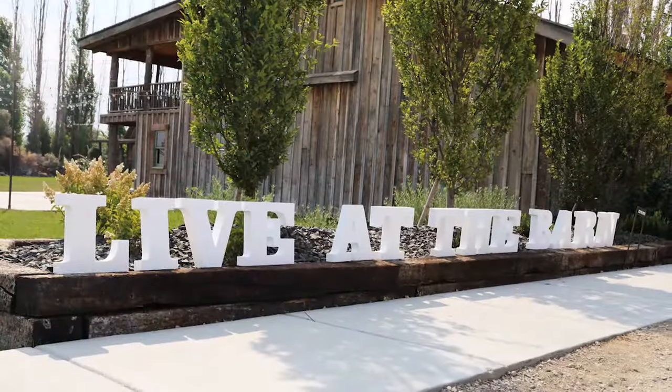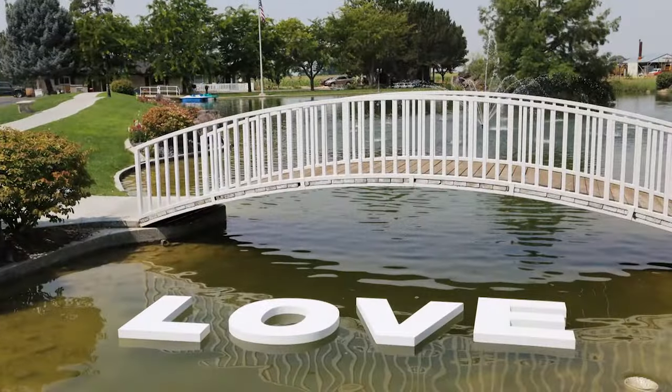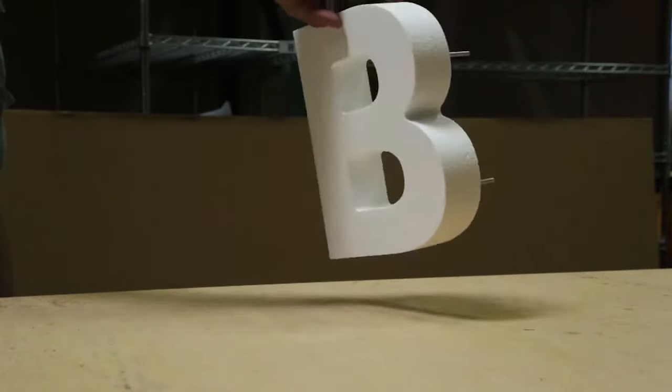Our foam letters are indoor rated, but they can be temporarily used outdoors as they are moisture and mildew resistant. They can be hung with a water-based foam adhesive or mounting studs for larger letters. We can also cut the bottom flat to allow the lettering to stand on its own.